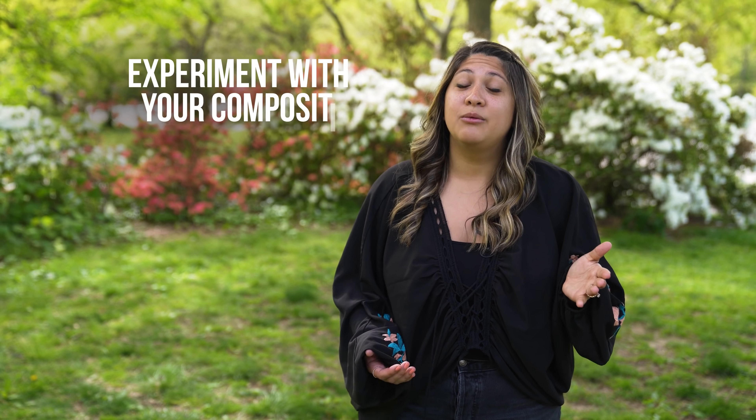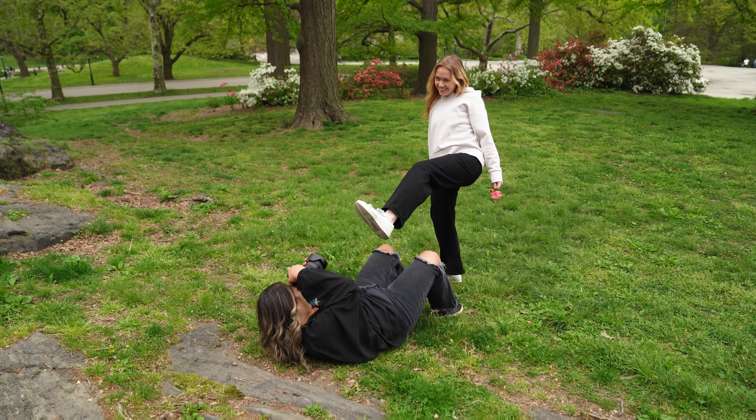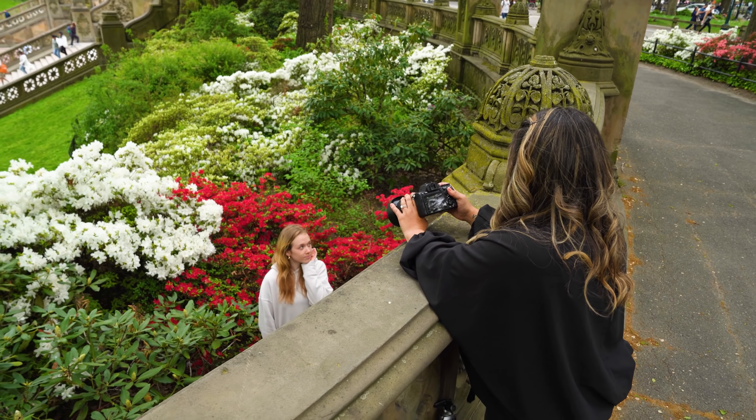For "Get Hot Girl Summer," can we have a good composition summer? I challenge you to experiment with composition this summer. Get low, get high, play with the rule of thirds, and see how an off-center photo differs from a symmetrical photo. This will help you find your preferred style.